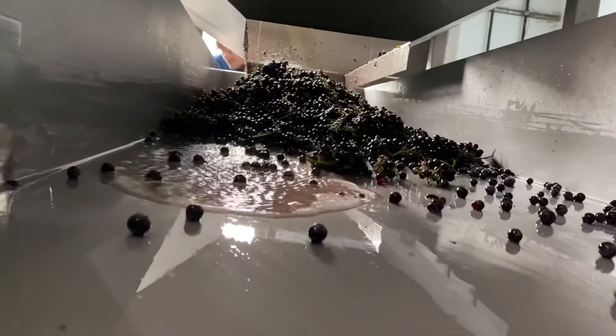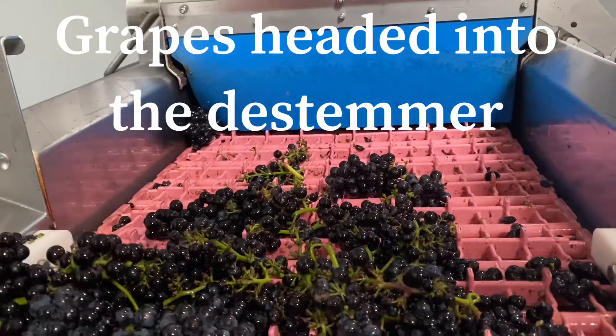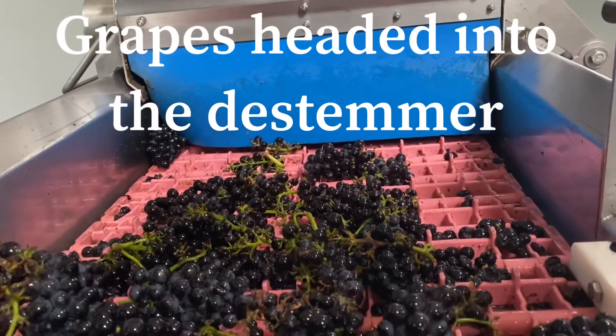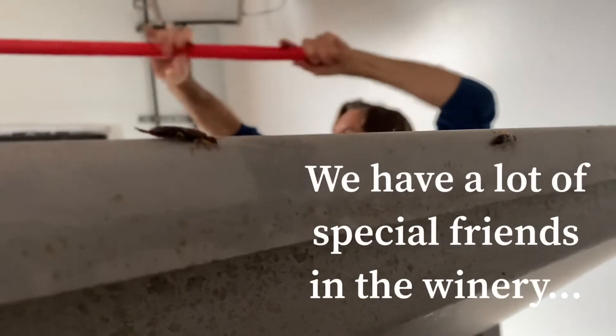For our Pinot Noir we do partial whole cluster and we also de-stem some of the grapes, so there are some stems in the fermentation and some not. For the part that we de-stem, the grapes go through a de-stemmer, and I'm going to show you that. The de-stemmed grapes then go up the grape elevator into a tank, and the stems go into another bin.